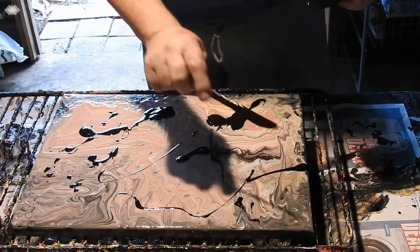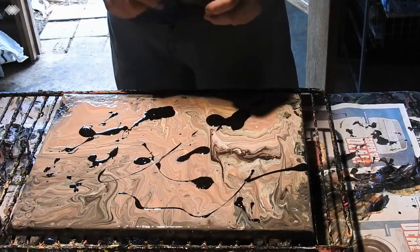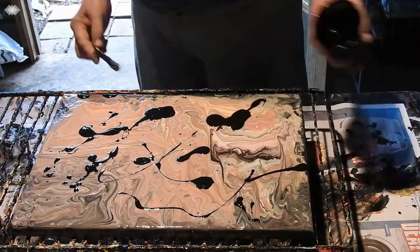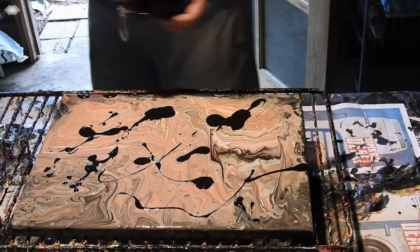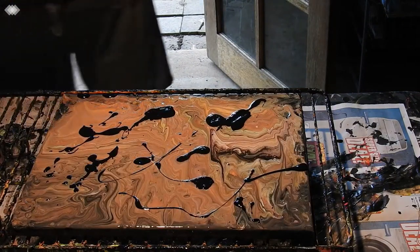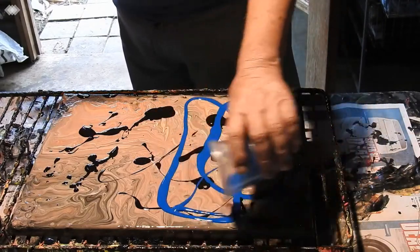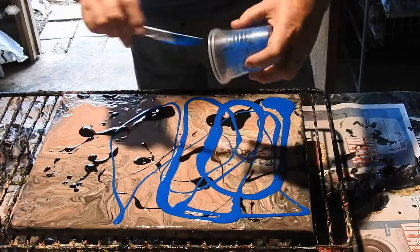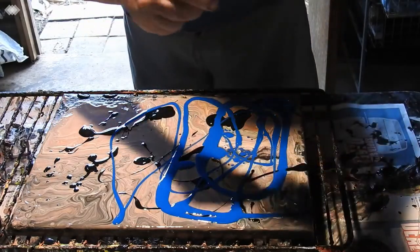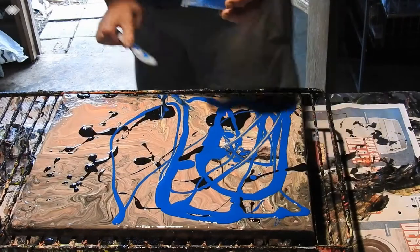I actually just left this background tilted. I threw the colours on to show you that if you have a lot of colours left over from a tilt-off, you can quite often make a very nice painting — even just as a background for later on. It's a great way to do that. You can get a few backgrounds put away, let them dry off, and then decide what you want to do with them.